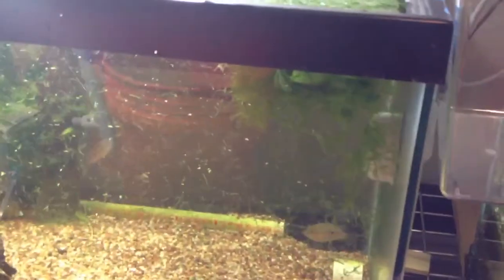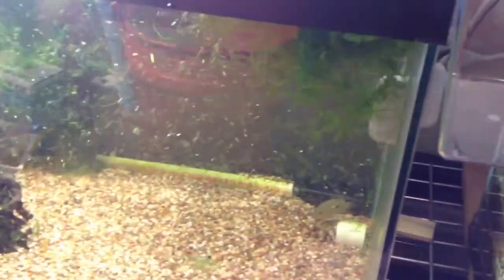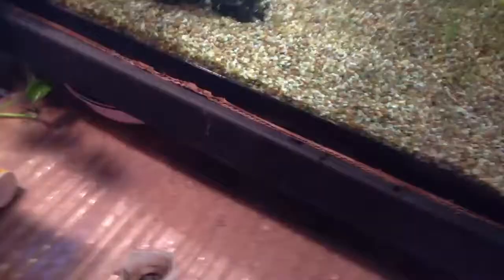Also got some hornwort — y'all can see it here. They didn't put a heat pack in the bag, so it's going to be kind of rough in there for a little bit. Y'all can see all the extra little strands floating around. But man, they sent me some serious hornwort. I mean, it's looking rough, but they sent a bunch.